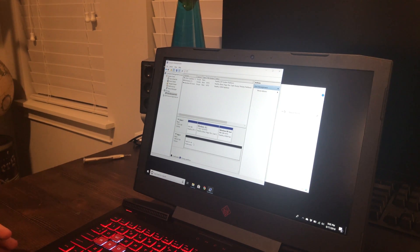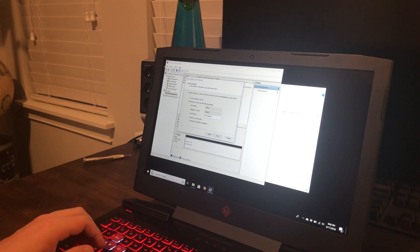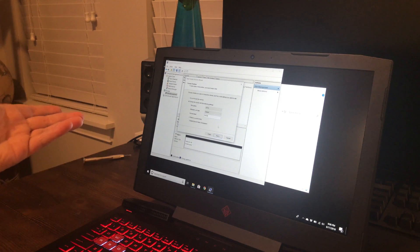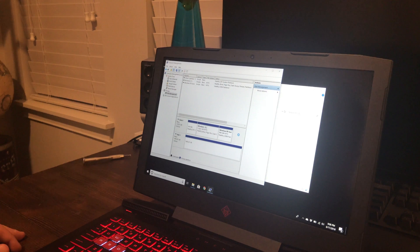Right now it still won't show up in This PC because you have to format it. Right-click the drive, choose New Simple Volume, and it walks you through the wizard. Use the full amount of storage space, let it assign drive letter D, name it 'Data' — which is what the old drive was called — leave it as NTFS with the default allocation size, and hit Next with Quick Format checked. Then hit Next and Finish.